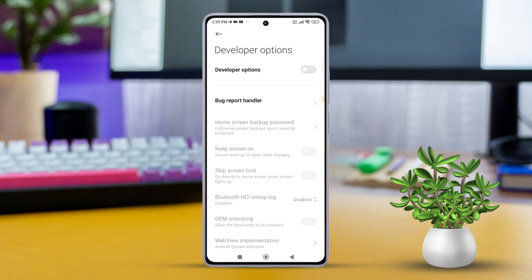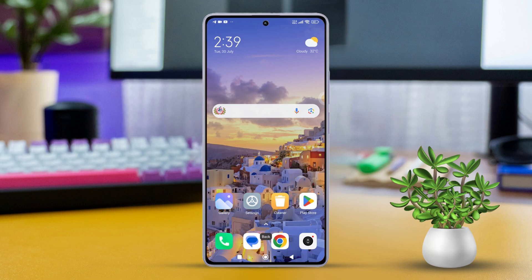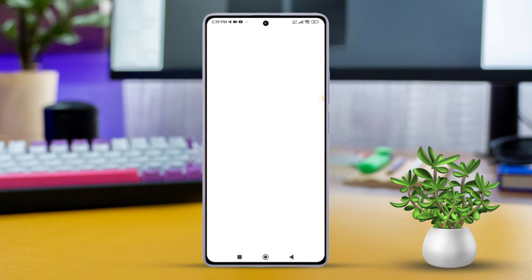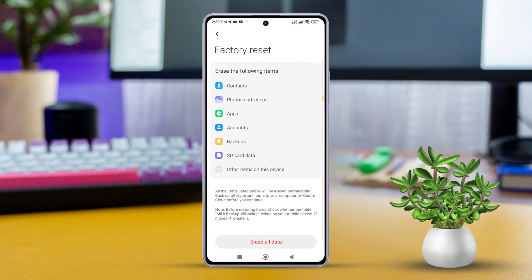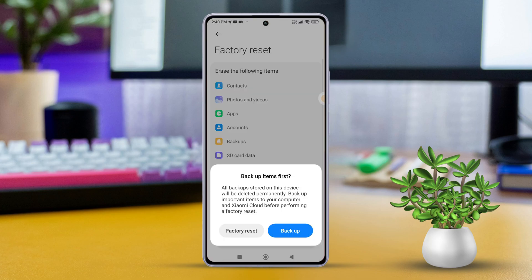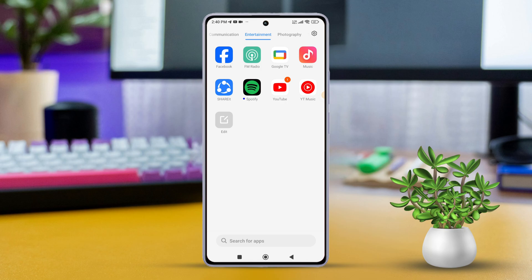Solution 4: Factory Reset your device. Open Settings, then tap on About Phone. Scroll down and tap on Factory Reset, then tap on Erase All Data. Enter your password or PIN if prompted, then tap Next. Confirm the Factory Reset and follow the on-screen instructions. Once done, the issue should be resolved.